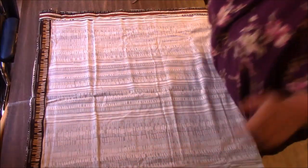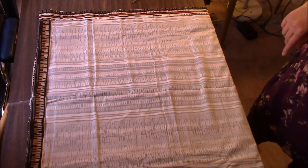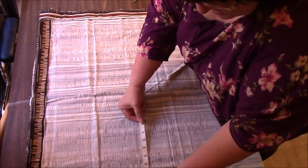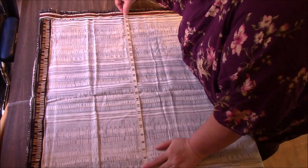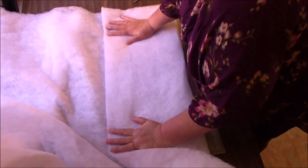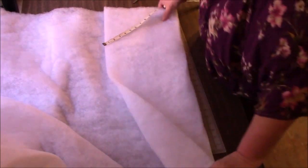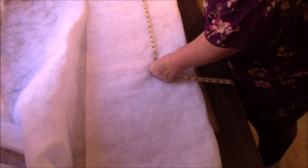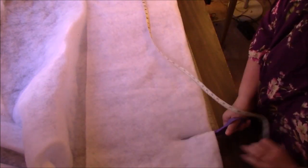We're going to cut the batting smaller, then put the quilt top on top and go from there. To make this a little bit easier, I'm going to measure on the inside of that border — 30 by about 31. I'm going to just lay this down and fold it up. Half of 30 is 15, so I'm going to fold it a little bit more. That should give me 30 when I open that up. Now I just have to go 31 in the other direction. If it's a little too big, it can always be trimmed as you're sewing. So 31 — I'm just eyeballing it and cutting.